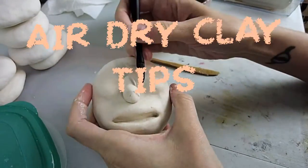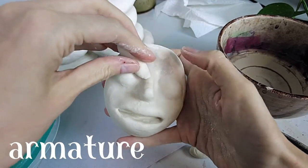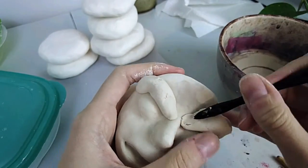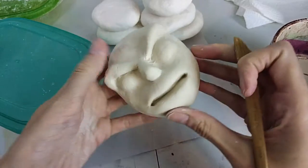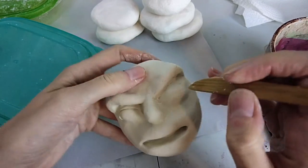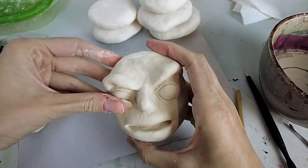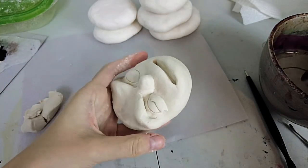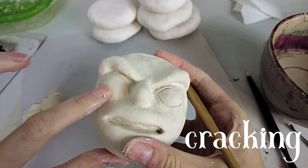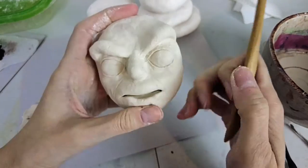Air dry clay tips: make sure your armature is quite firm and sturdy. Mine is made with paper mache so it's very firm, but I've done tinfoil armatures and didn't make them super firm — they were still kind of squishy, and that made my clay crack pretty bad. I had to go over it and fix a lot of cracks. If you're going the tinfoil route, make sure it's packed down pretty good before adding clay on top. If you do get cracks, just add water onto the dried clay and add new clay right on top.